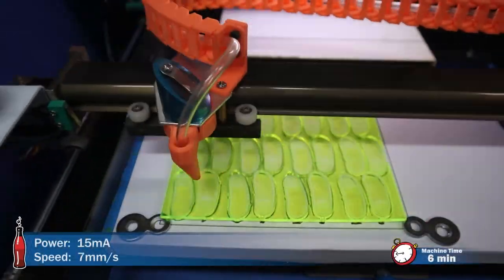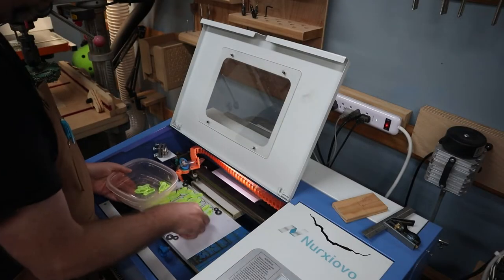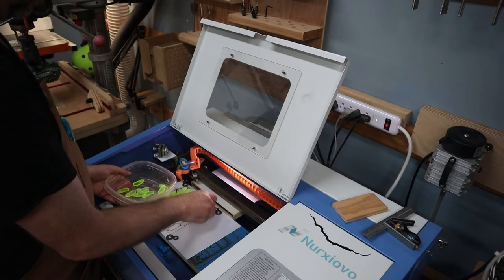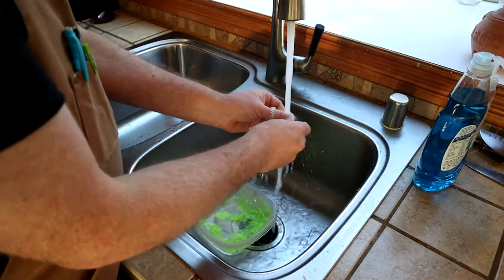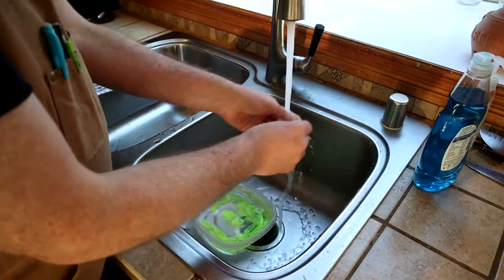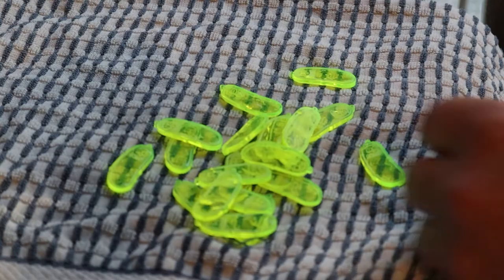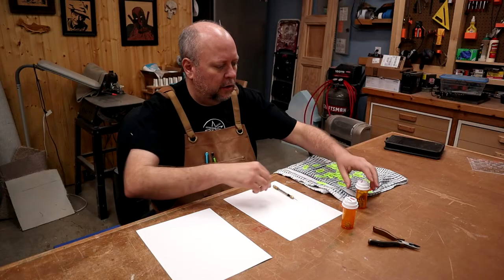Sometimes the pieces drop out and sometimes they don't. The ones that don't drop out push out easy enough with just your fingers. I gather up all my earrings and then wash each one of them — just kind of wash off the soot and smoke. I'm going to spread these out and let them dry a little bit.